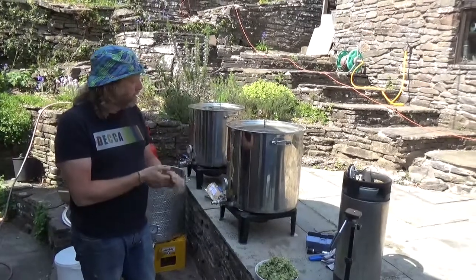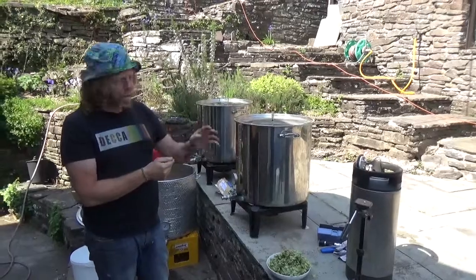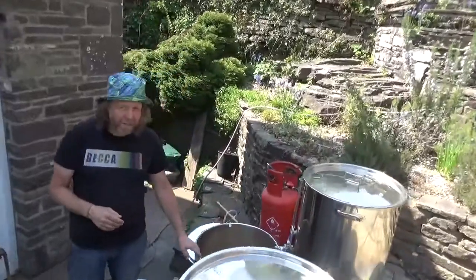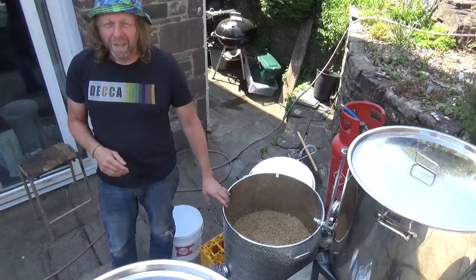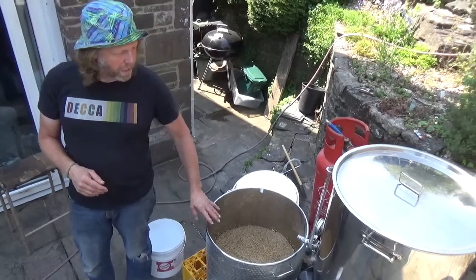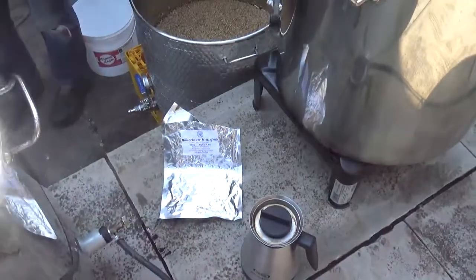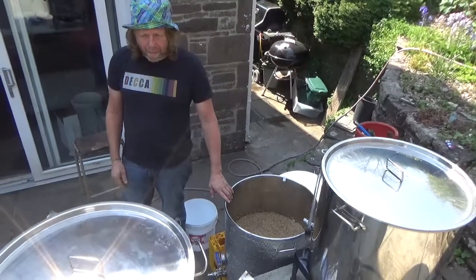The boil is underway - an hour and a half, 90 minutes, which will get rid of all the nasty flavours. As for the spent grains, you can use them for a number of things - I've found they work really well in the garden as a top dressing and conditioner. They also fed the neighbours' pigs at one point. So the boil continues - we'll be back later.